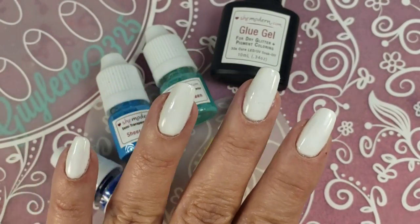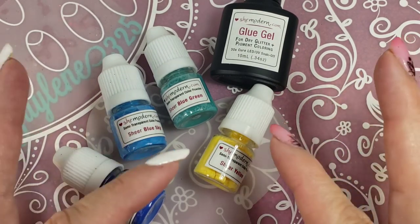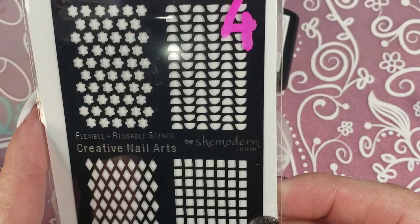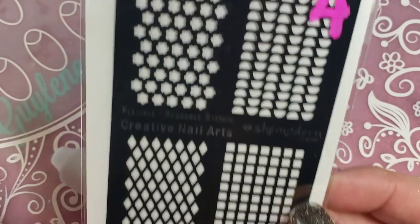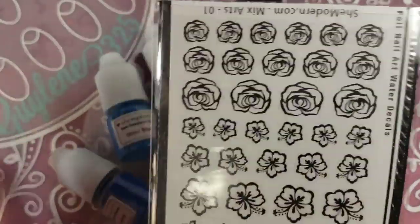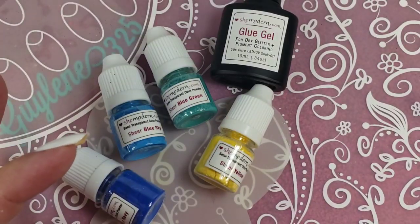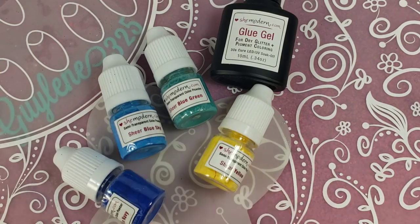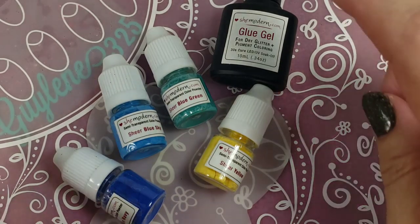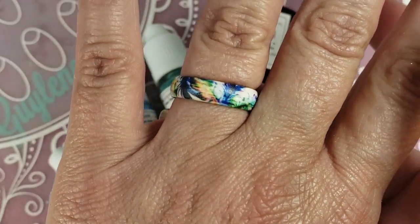Hey guys, welcome back to my channel. I'm Tina with She Modern. I ordered red, blue, and yellow of these sheer tints and number four of the reusable stencil. I'm kind of buying them one at a time when I have a little extra money, and she always includes extras for me which I really appreciate. She also sent me some really pretty mixed flowers — those are water decals — and I have the glue gel.